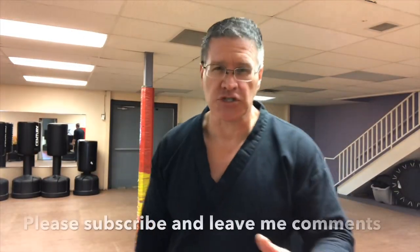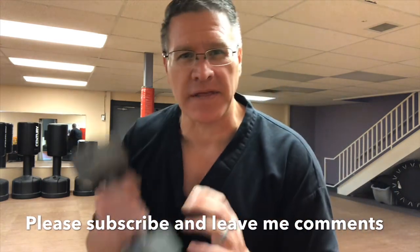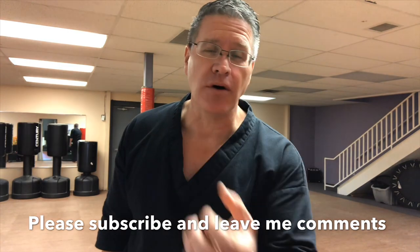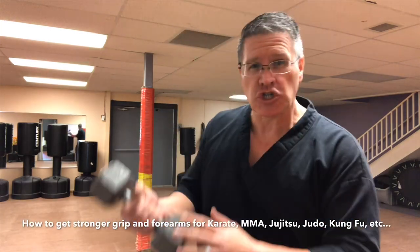For this first exercise, grab a weight that looks like this. If you don't have one, you can also grab a rock, use a kettlebell, use a paint bucket, or any other bucket full of water or sand. You're gonna use that sand in a minute anyway.